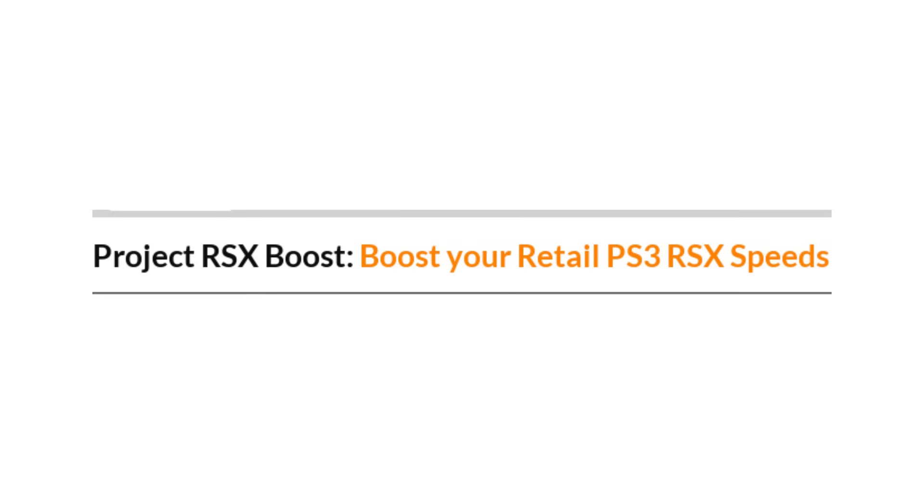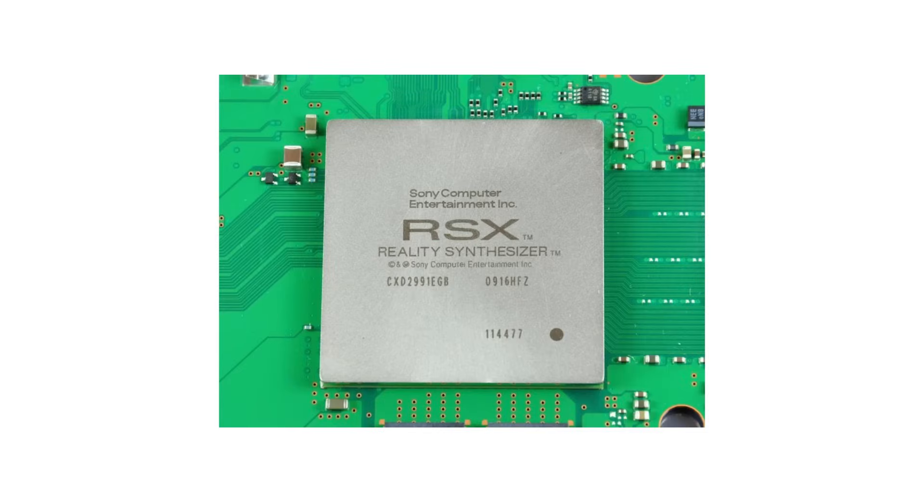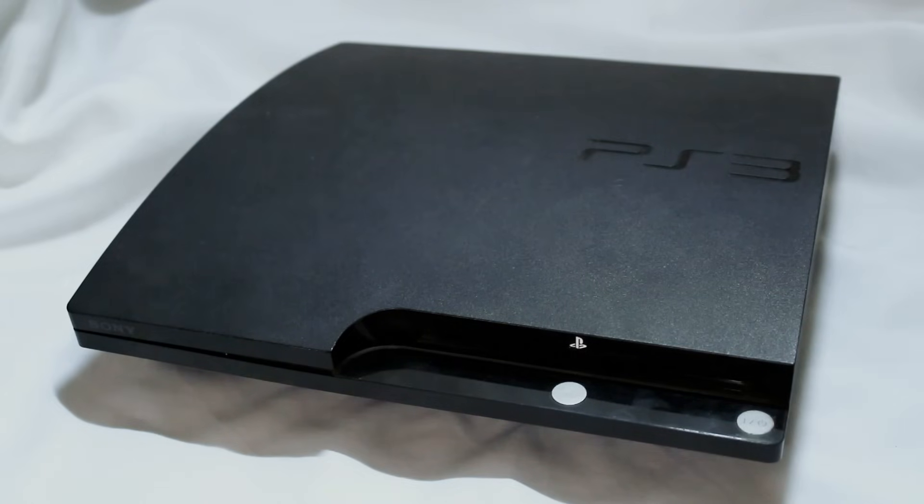It's exactly what it sounds like — a low-level firmware modification that overclocks the PS3's RSX GPU and its video memory. And that's how I'm going to be overclocking my PS3 in this video.